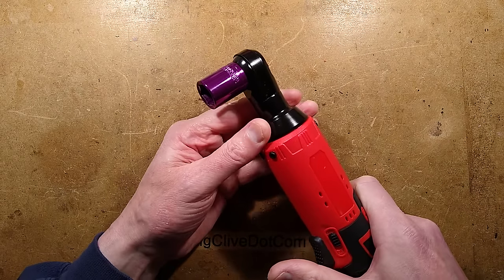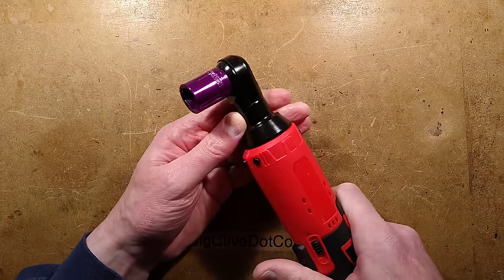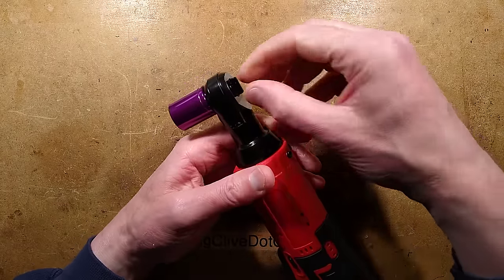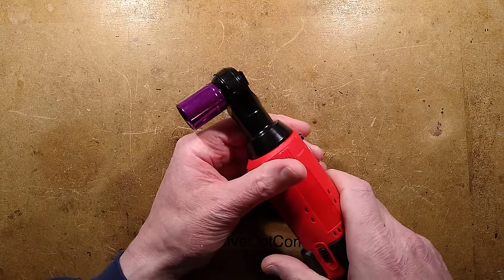What makes this a bit special is that when you pull the trigger - it's just a single speed - it will rotate the socket. And this bit got me initially: when you turn this round, it rotates in the opposite direction.